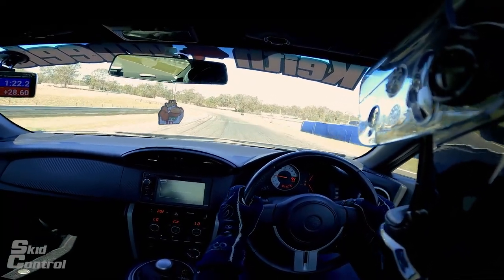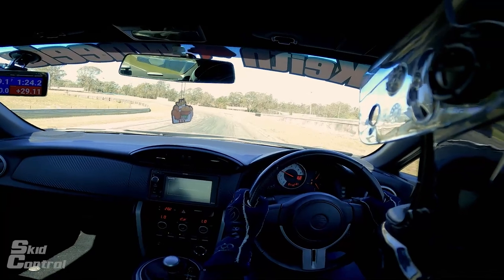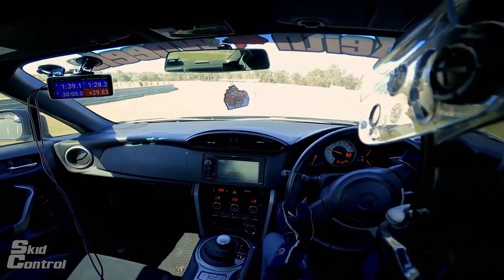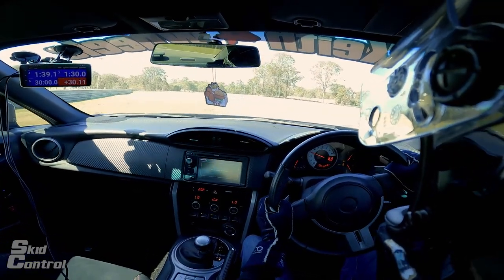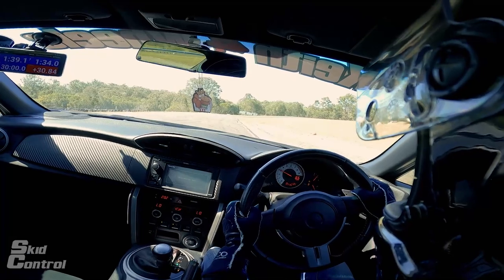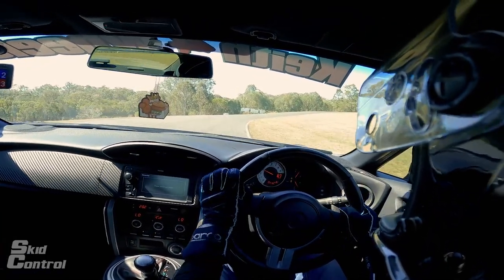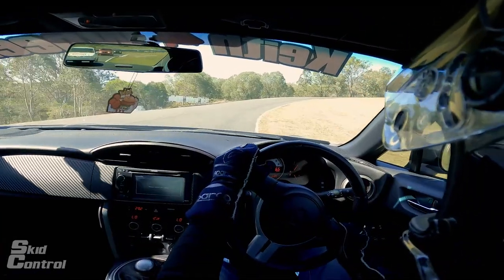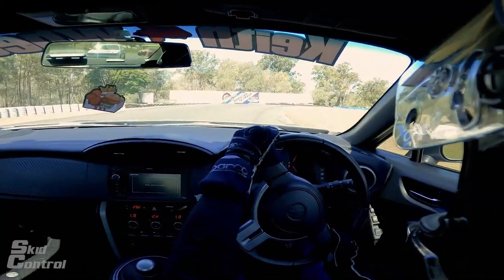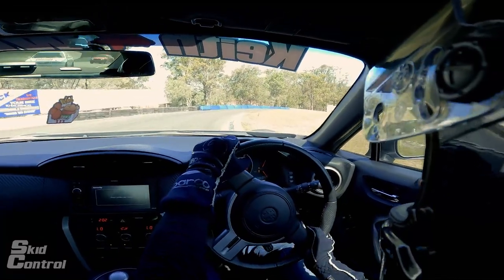Then we start aiming left, nice and close to this ripple strip. Try to go straight down the hill — there's that apex — and then braking in a straight line across the track. Very late turn in over here, aim towards that late apex on the left hand side which is the last bit of the ripple strip, and then we drive it to the right hand side of the track letting the car wash out naturally.